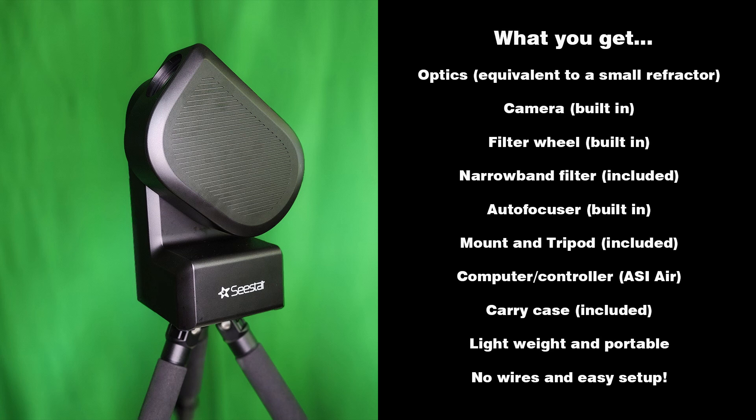All of this for $500. If you bought the equivalent astrophotography rig separately, you would be spending well over $2,000 to $2,500 or more. So the Seastar at $500 gives you really good value.